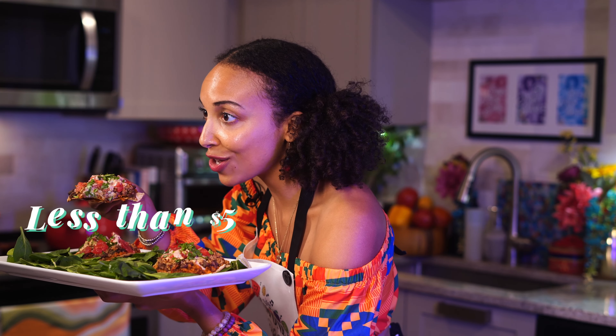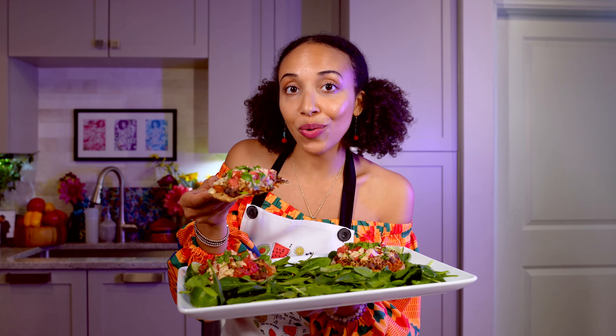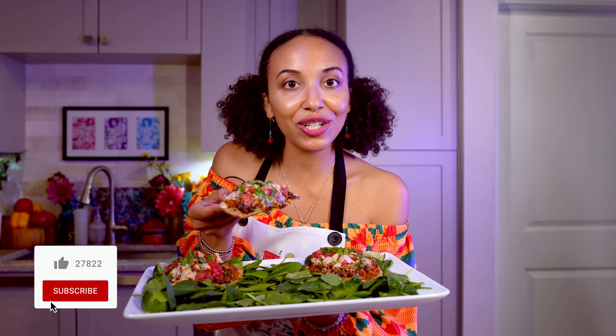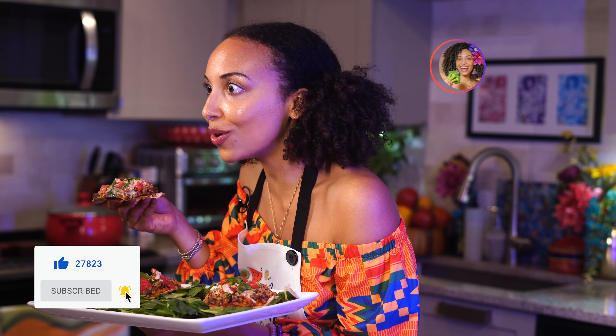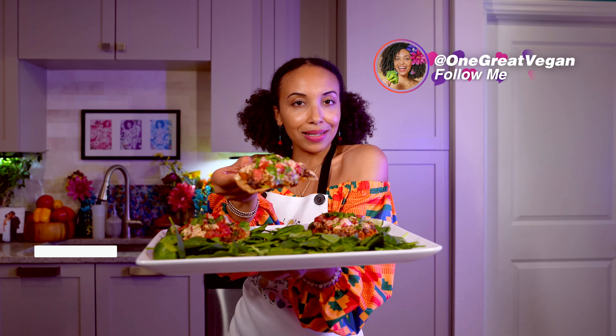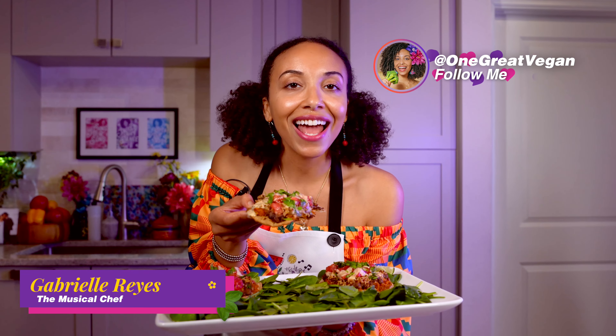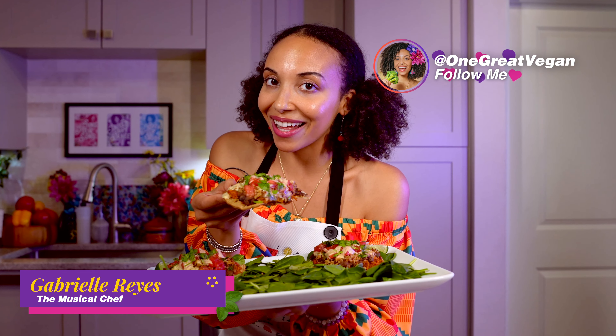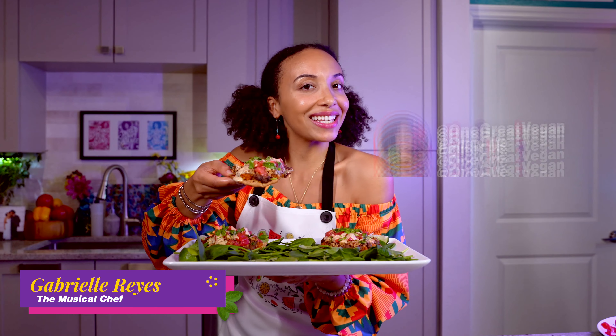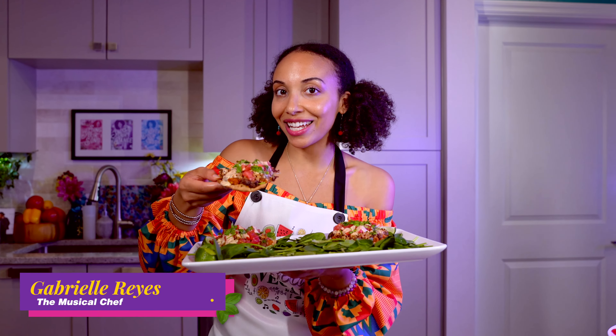I'm excited for y'all to cook it up. Less than $5 to make this meal. Now your girl Gabrielle is about to dig on in. And while you are making this radical recipe, be sure to like, subscribe, follow, turn on those notifications. You know you want to make this dish, you know you want to dig on in. I will see you all next time. This is The Colorful Home Cooking Show. Get your glow on.